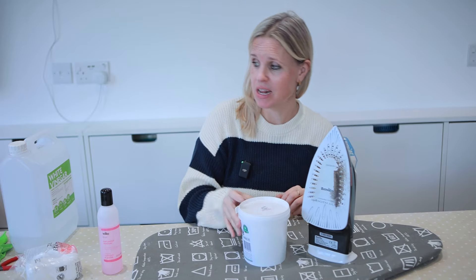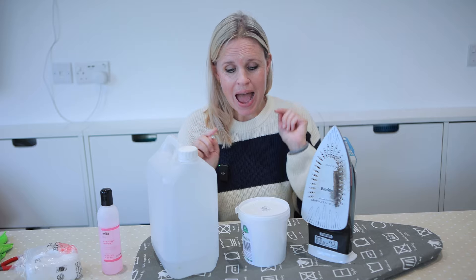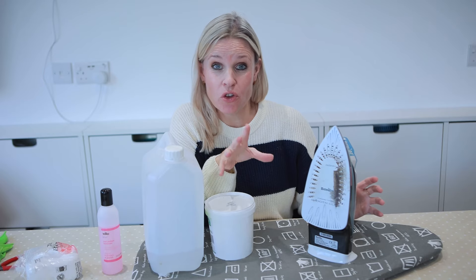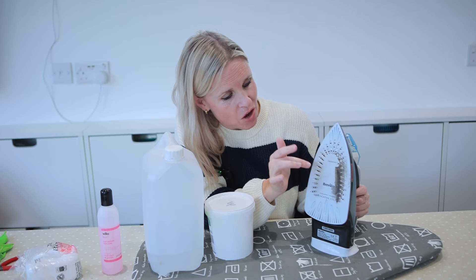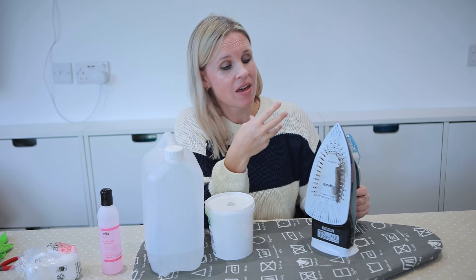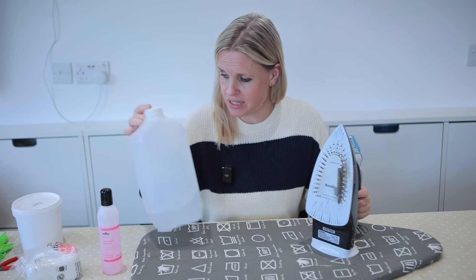I did promise to mention a couple of methods I personally wouldn't try. It wouldn't be a cleaning video without baking soda and vinegar — these crop up everywhere for cleaning jobs. However, when used to clean your iron, it's quite labour intensive: you've got to mix up a paste, so it's not quick or easy. Also, the gloop can penetrate your iron and when you use the steam function it comes out onto your clothes, meaning more washing.